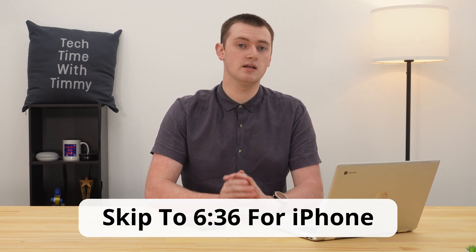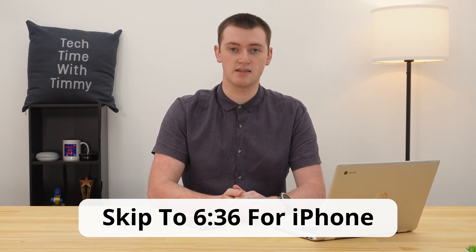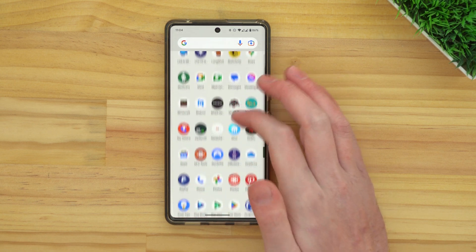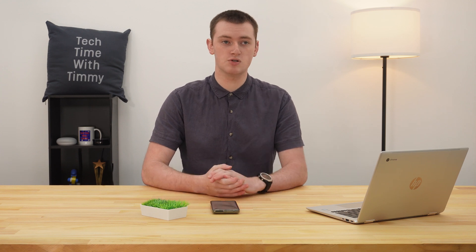Timmy's going to show you how to do this on Android first, but will also show you how it's done on an iPhone in a minute, so if you have an iPhone, you can skip ahead to that. On Android, you'll need to open up the settings app. You can do this any way you want, but Timmy's just going to pull up the app drawer and find the settings app and tap on it there.